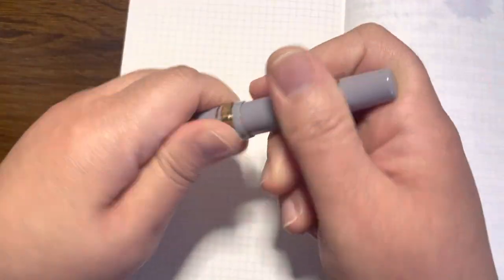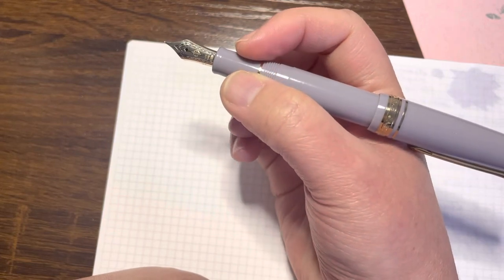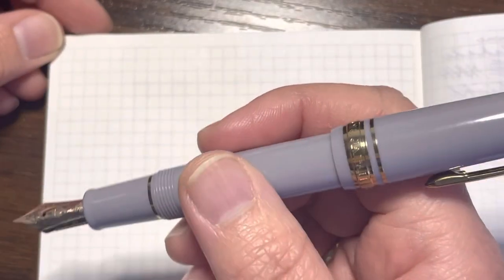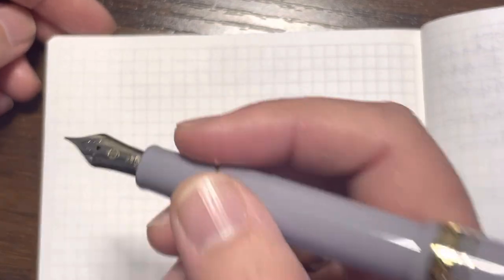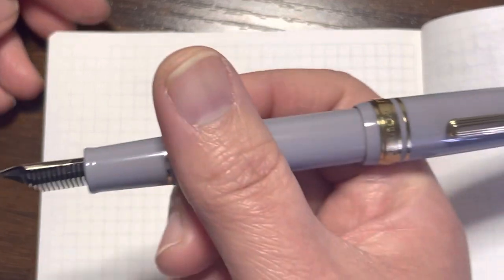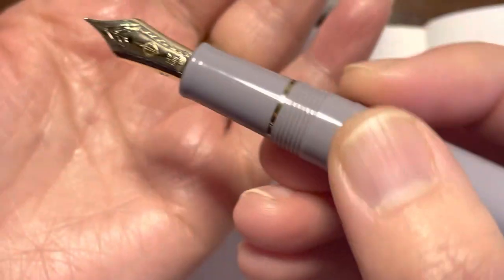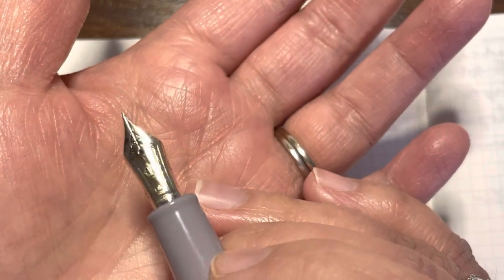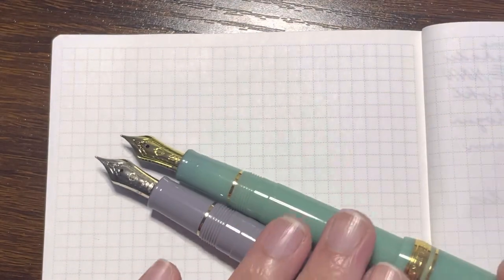I like that Sailor pens have a unique feedback. This pen performs really well right out of the box. If you follow my videos, you know I love to match the color of the pen and ink together — I just have fun trying to match them. I won't go too deeply into the build quality since a lot of people are already familiar with that; the size comparison is what most people will want to consider.